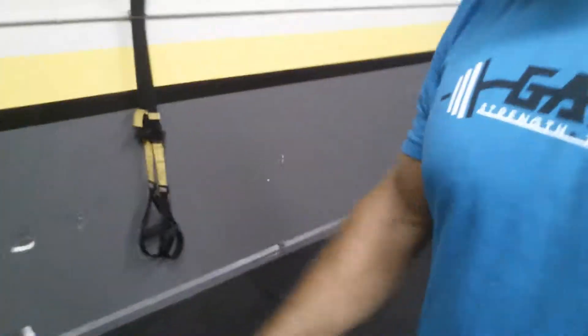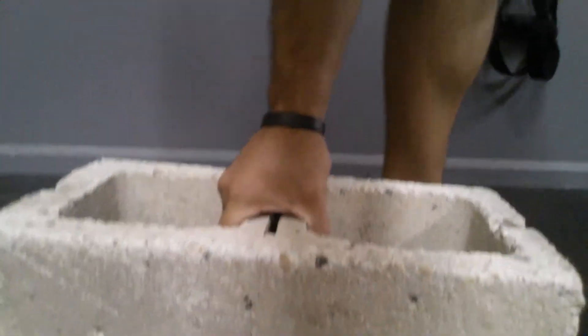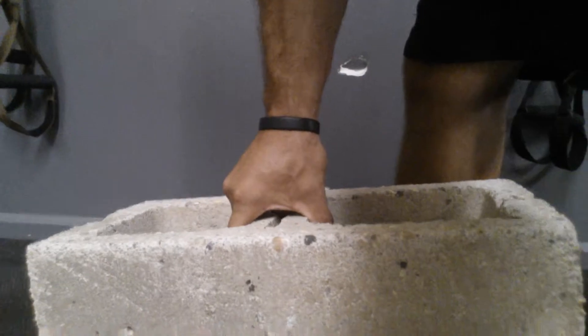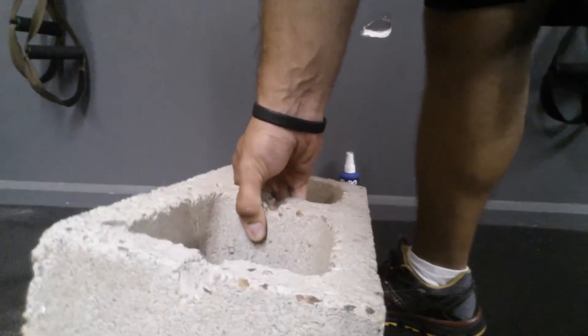One of the things I found is a cinder block outside — they were doing construction behind the gym a few weeks ago and left it behind. It's got to weigh about 35 pounds, it's heavy. What I do is I'll stand it on its side, grip it this way, and pick it straight up — pinch it for as long as I can, just like that.